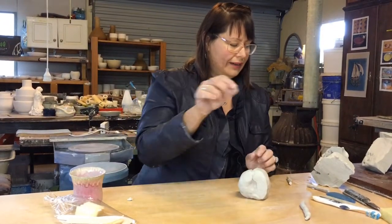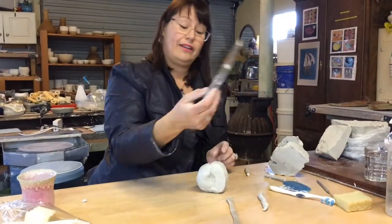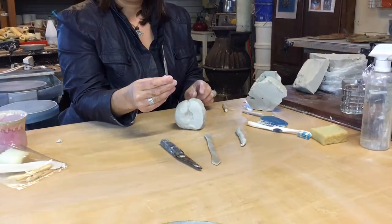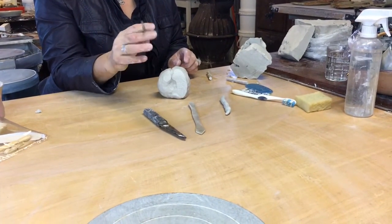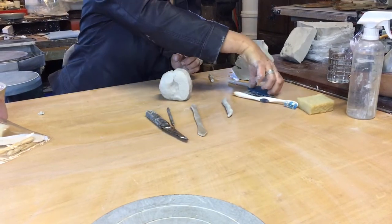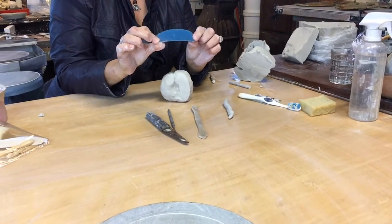As well as a cutting wire, I often have a wooden stick for shaping, a knife for cutting, a needle tool for inscribing or poking. I don't always just use the main end — I often use both ends of the tool, depending on what I want to do. And this is called a rubber kidney, which is for smoothing.